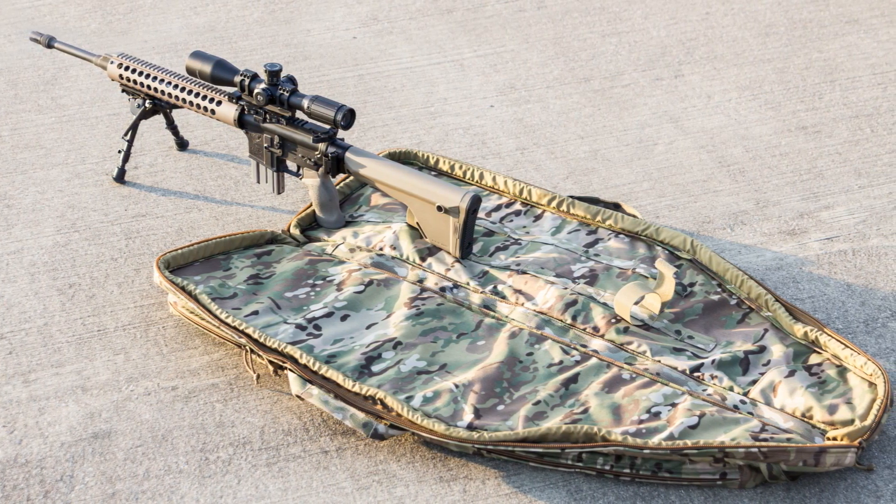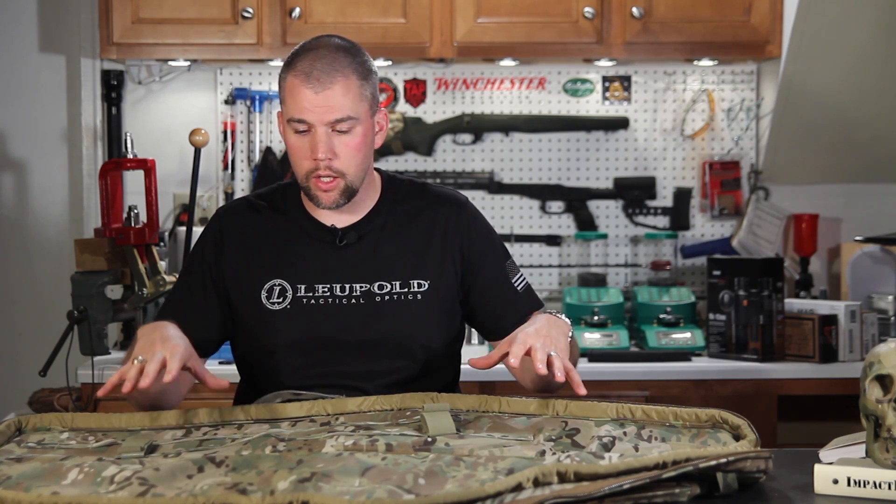It's kind of small, so it's only going to keep your chest and your groin off of the wet muddy ground or the cold concrete, but sometimes that's all you need.